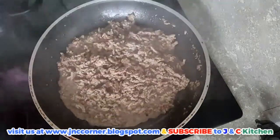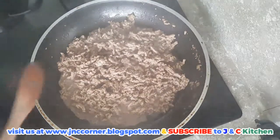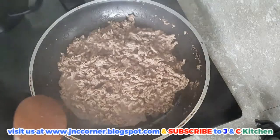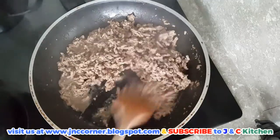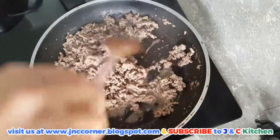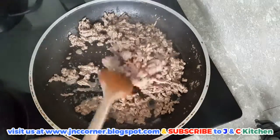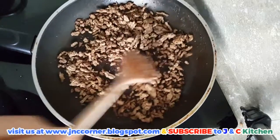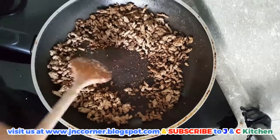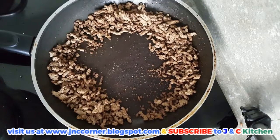Once the water has been absorbed, make sure to lower down the heat and keep stirring so that it will not get burned. Once our beef is dry, we're going to sauté our onions and garlic, so first we have to put the olive oil.